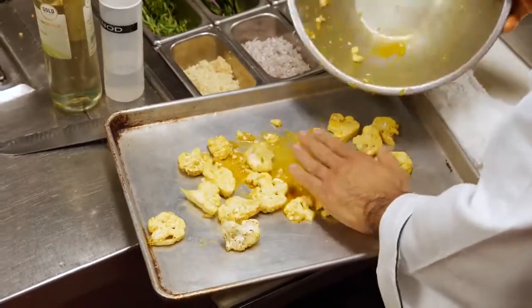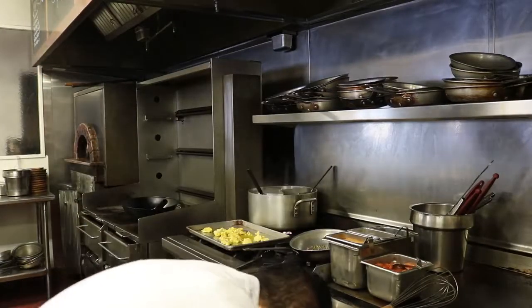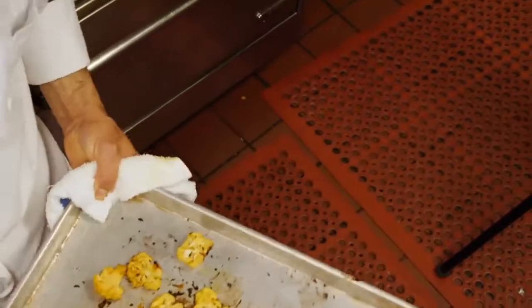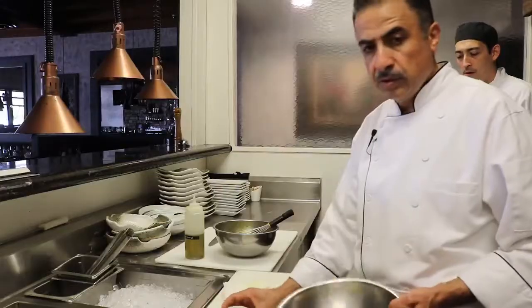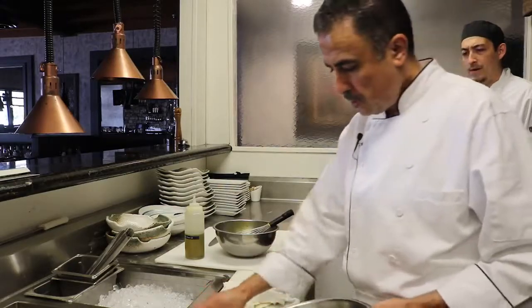Roast for maybe half an hour to get caramelized cauliflower. After 25 to 30 minutes the cauliflower should look like this — this is a perfect color. Now here we have quinoa and dates.